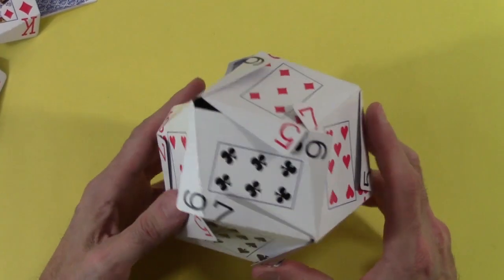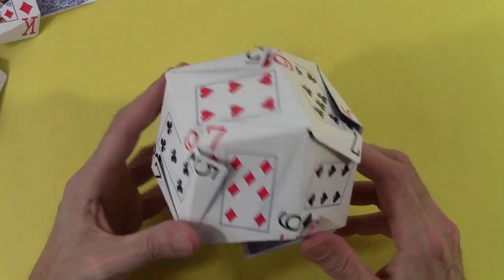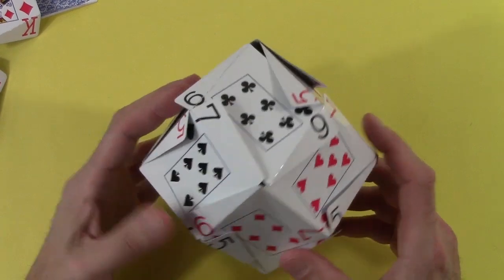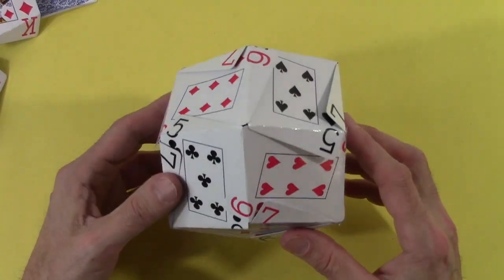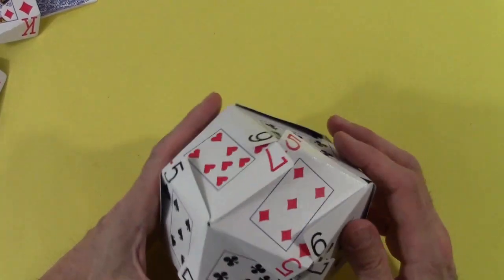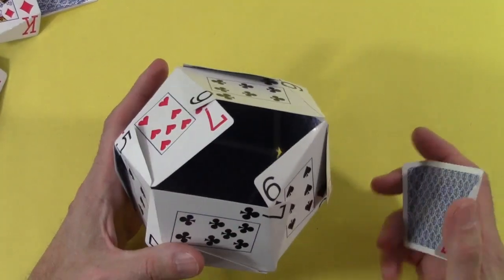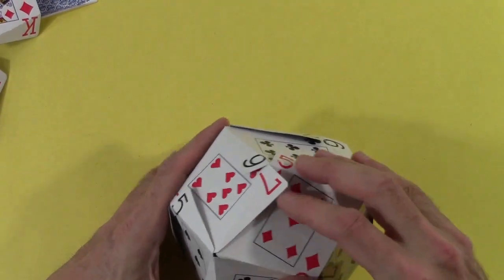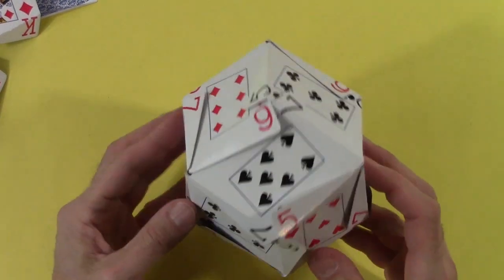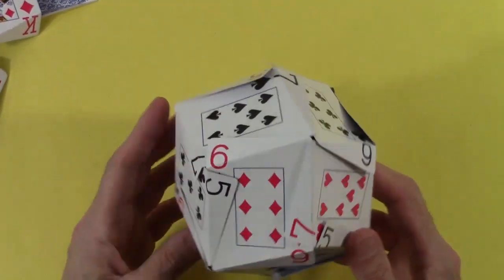If you want it to last longer, I suggest you tape it. Here's one which I taped together on the inside — the same idea. It has five, six, seven cards at each three-fold vertex and all four suits at all four-fold vertices. I left one card untaped so you can open it up, and I have a secret box for your stash of stuff. That's my card trick.